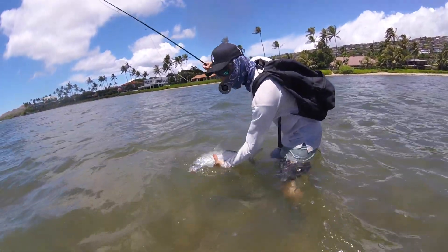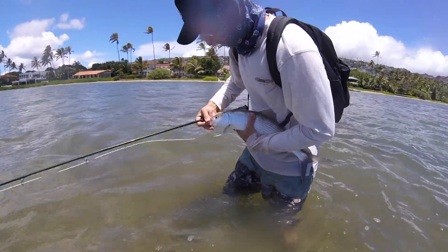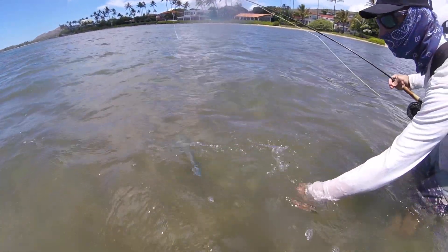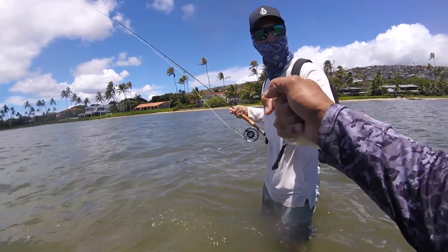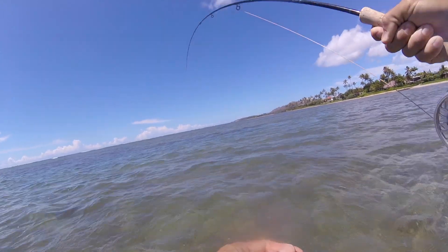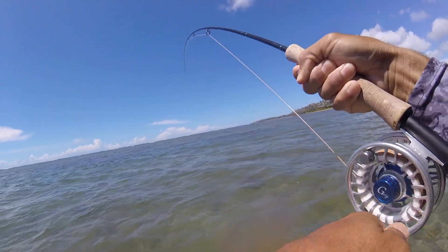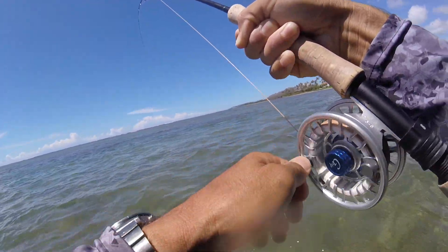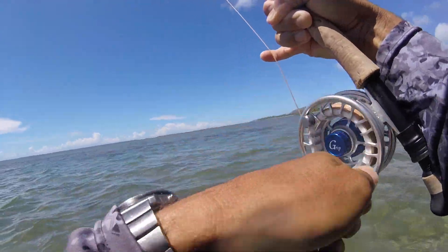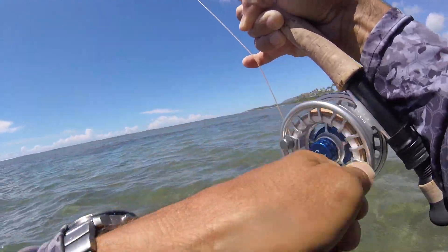Bone there — look at that crab fly! There you go, bud, right there. There's a ton of them over here. Must be a small one.